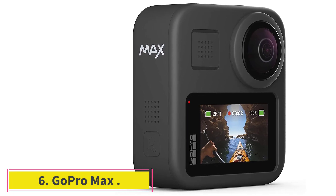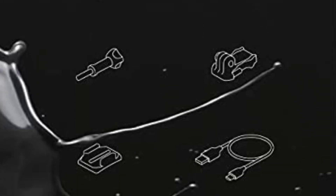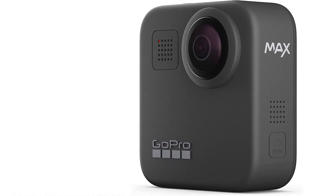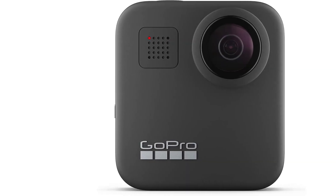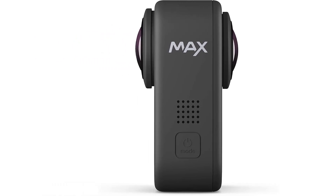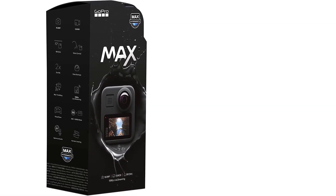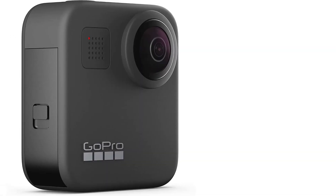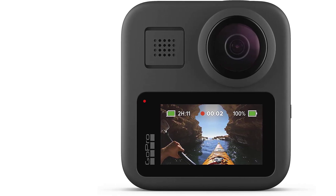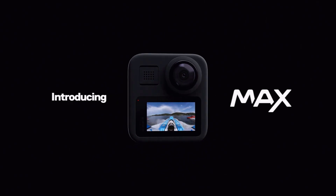At number 6: GoPro Max. The GoPro Max is a waterproof 360-degree plus traditional camera with a touchscreen, spherical 5.6K 30fps HD video, 16.6MP 360 photos, 1080p live streaming, and stabilization. If you are looking for the right equipment for your next vlog on a low budget, the GoPro Max is a reliable camera with optical zoom and a compact body. Its design and build quality are among its best advantages — engineered to withstand harsh settings and waterproof up to 5 meters without a case.